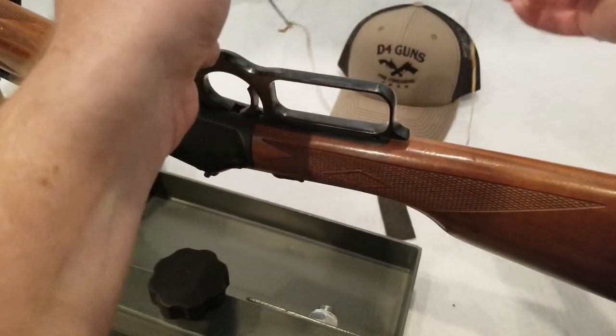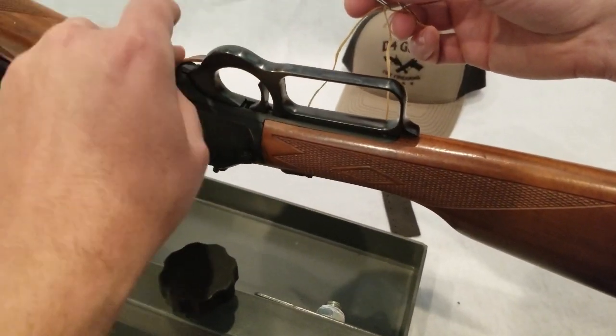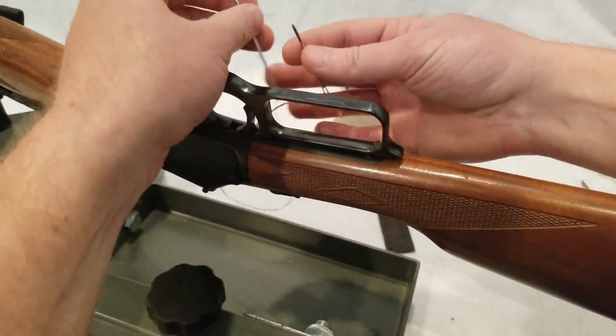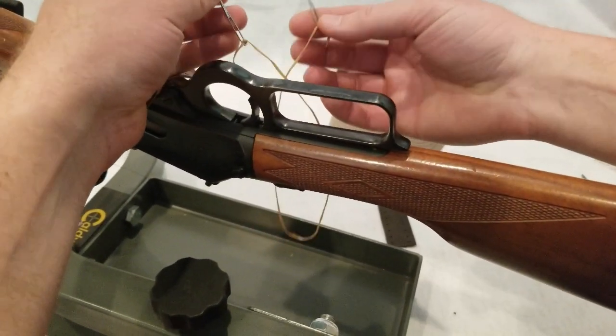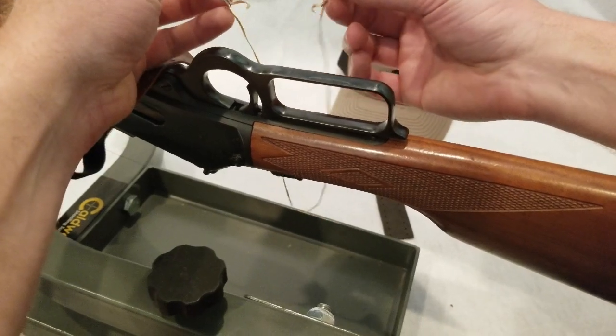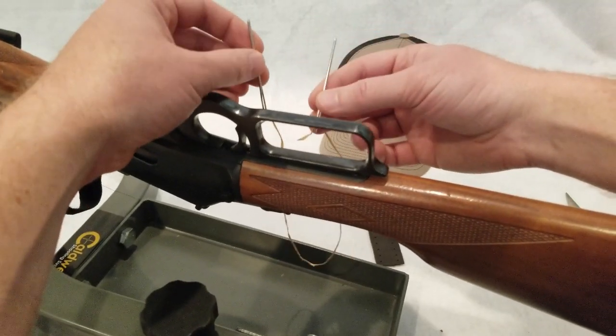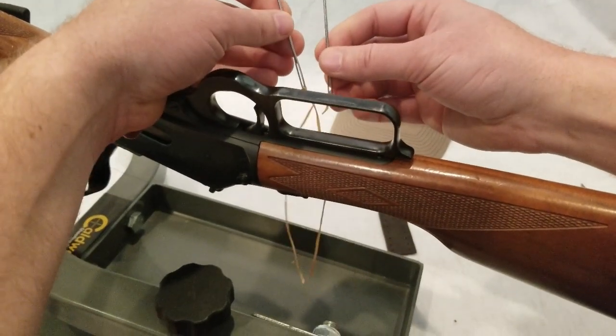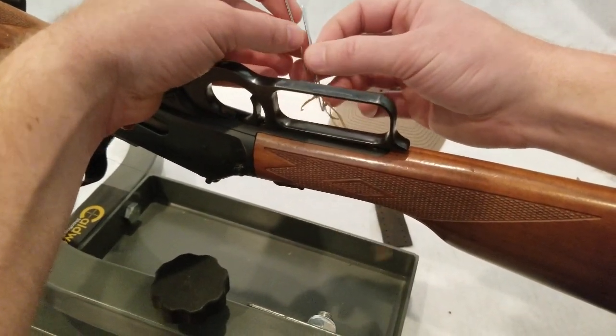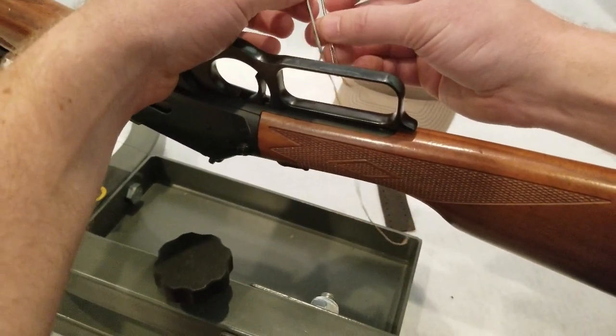In this kit, they provide you with two needles and a few different types of sinew. You're just going to want to tie these needles on either end of this sinew thread. And this is what you're going to use to stitch the sinew thread through the leather wrap.